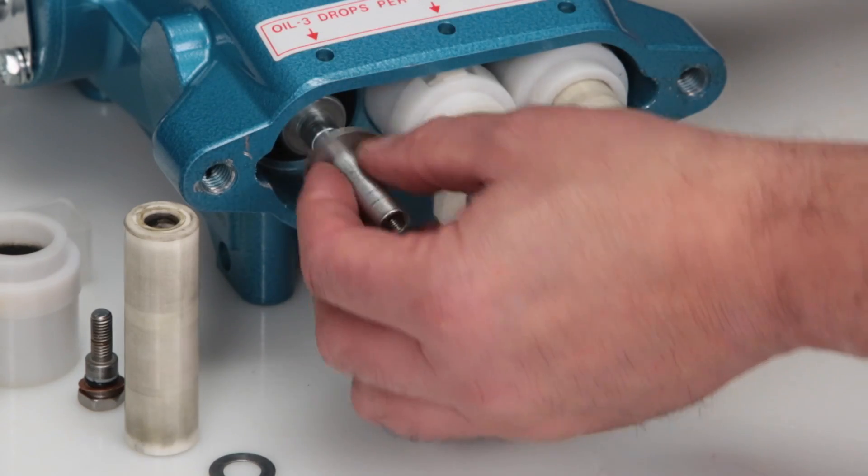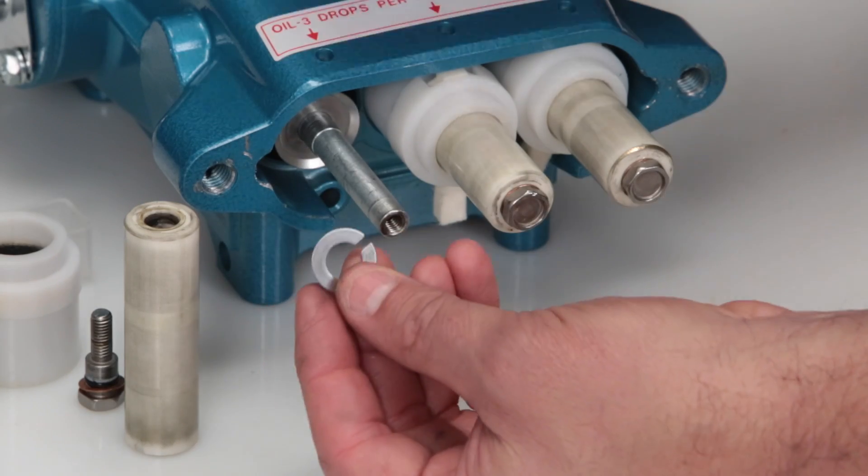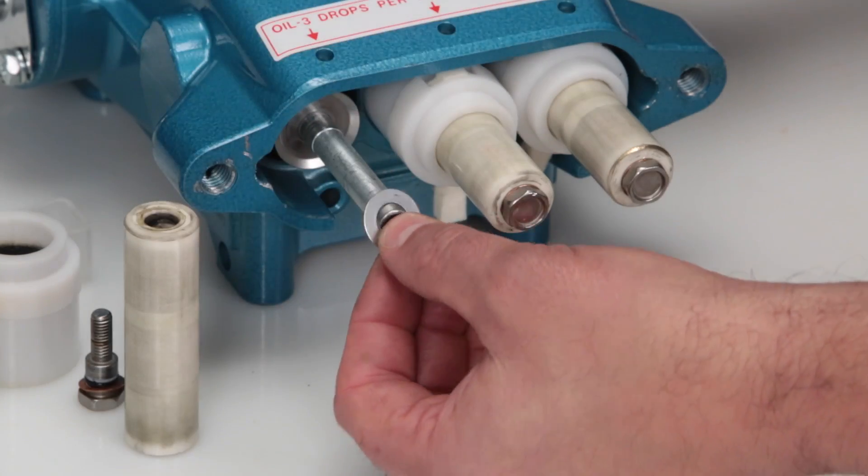To reassemble, install the barrier slinger with the dish side facing away from the crankcase. Next, install the keyhole washer. The slot can face in any direction.